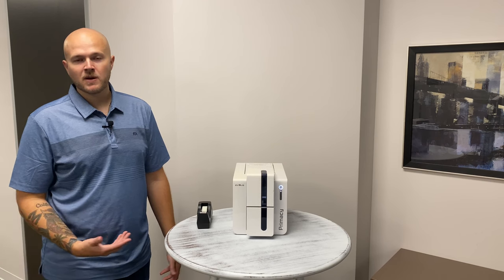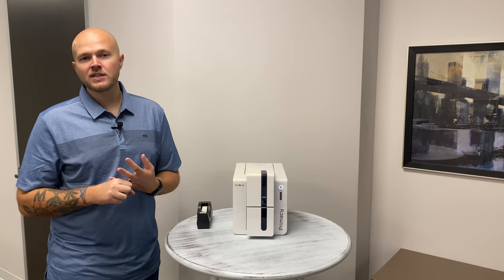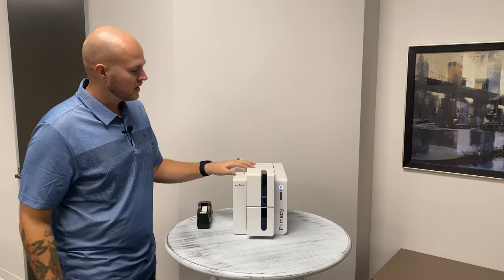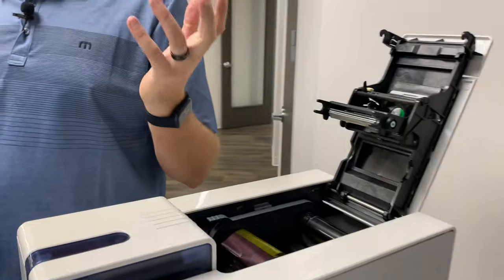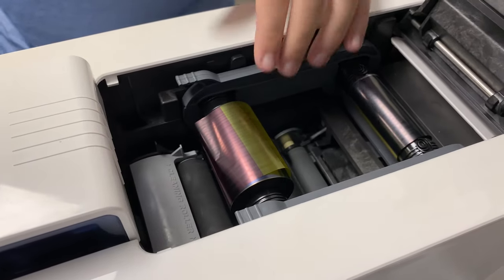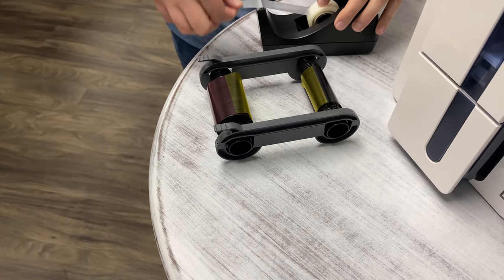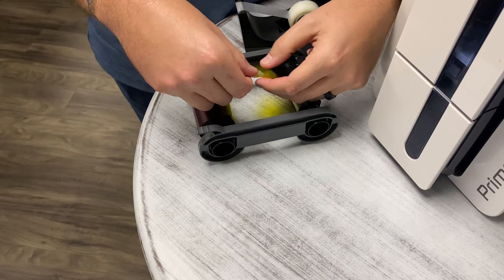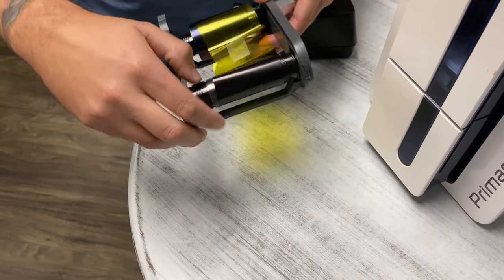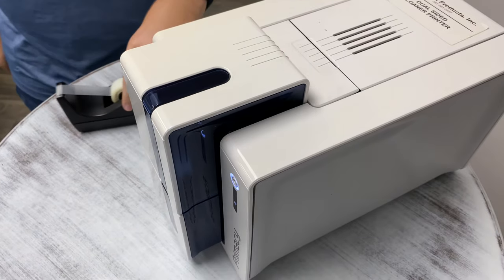One common issue with the Evolis Primacy and really any ID badge printer is a broken ribbon. This will happen when the print head gets too hot, or perhaps a setting has been changed within the driver and it's just not functioning correctly, or maybe you're using the wrong cards — that can cause the cards and the ribbons to break as well. It's a really easy fix. When it comes to broken ribbons, you can throw them away if you'd like, but you don't need to because we can fix it and continue to use it — and this also applies for lamination. The easiest thing to do is grab a piece of scotch tape, find one end of your ribbon that is ripped, find the other side, slap that together, roll it forward just a few times, stick it back in the printer, close the lid, and we're back up and running. That's as simple as that.